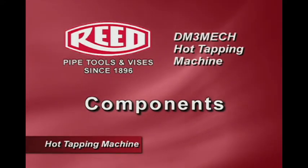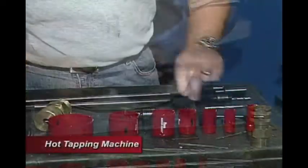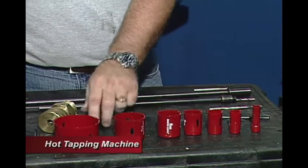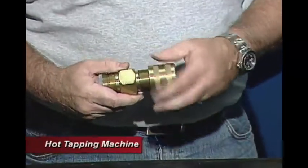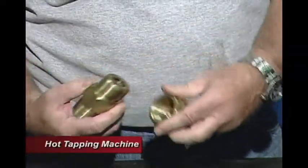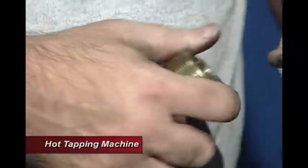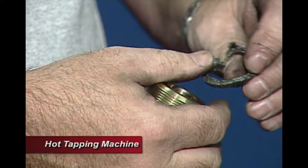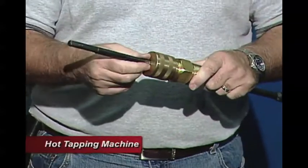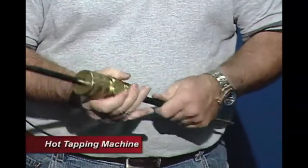The components included in our system are two different boring bars and an assortment of hole saws in seven different sizes. We have the main assembly which encompasses the gland nut, the bushing, and packing on the inside. The packing enables you to slide the boring bar through while increasing pressure, which prevents leaks as we're drilling through the system.